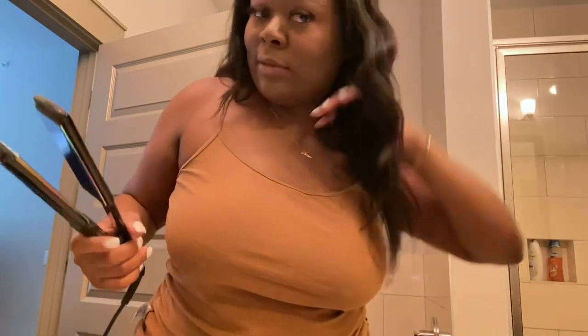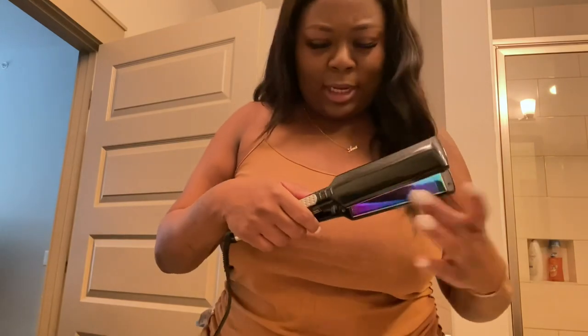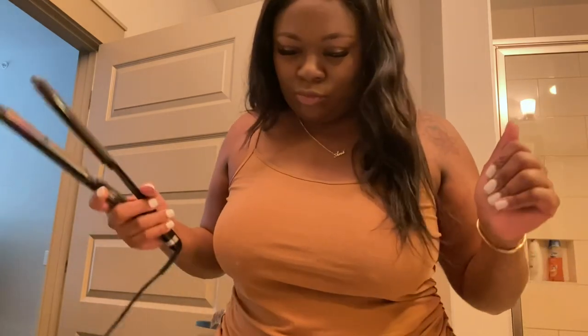I feel like they could have just put the actual temperatures on there — that would have been easier. But anyway, I'm flatting my weave so I think I'm gonna put it on 20 for thick wavy. We'll start at 20, and if that isn't good enough we'll go higher.